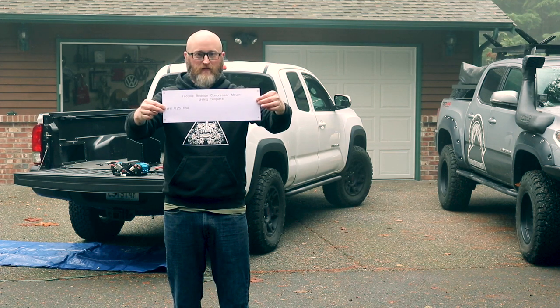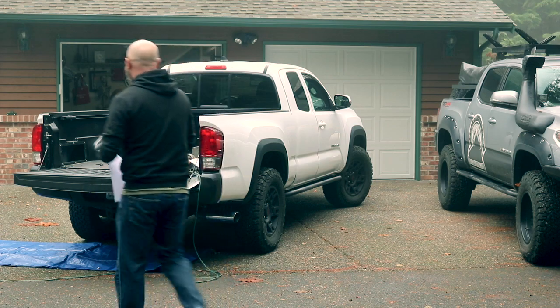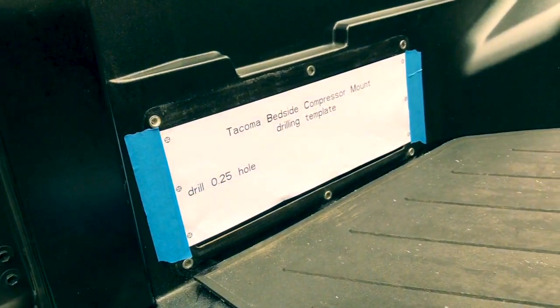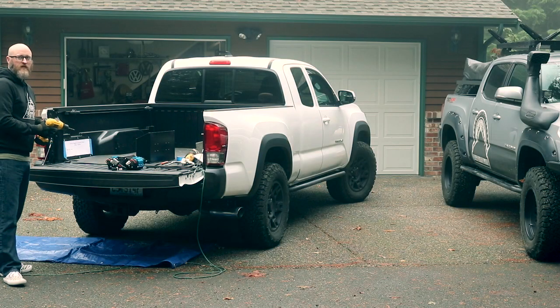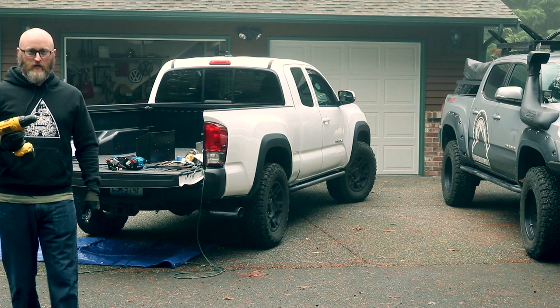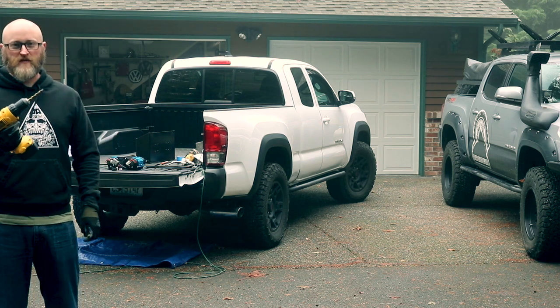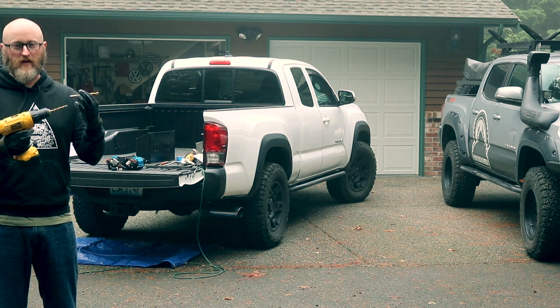There's a handy drilling template so you know exactly where to put your bolt holes. We're going to drill our holes using a smaller drill bit initially for a pilot drill. The end result will be a quarter-inch drill bit.